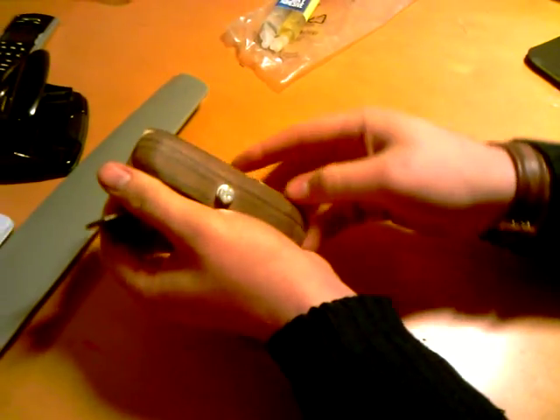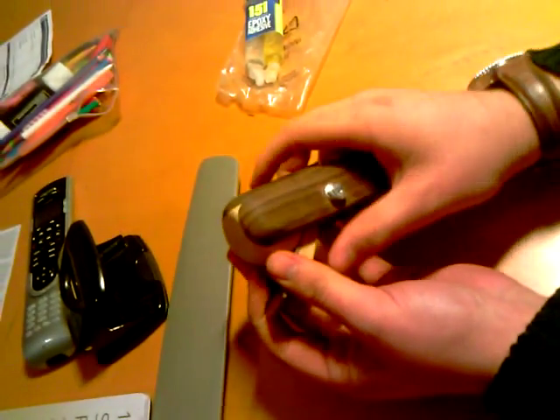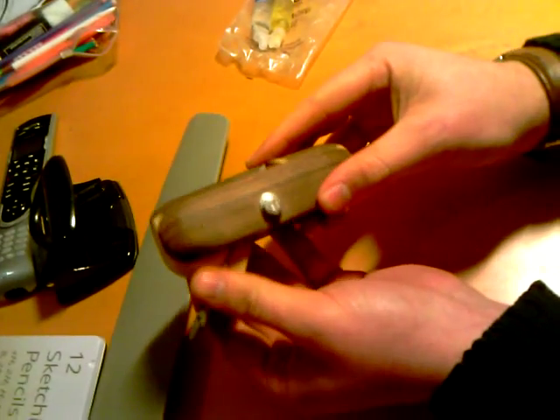There we go — flip the blade. That's quite deep; that will work well on pine but not so well on a hardwood. I'm working mainly with hardwoods, so I'm not going to set it that wide.